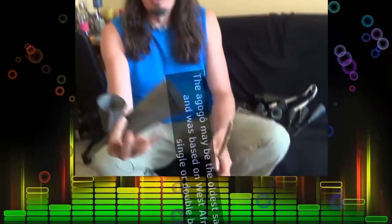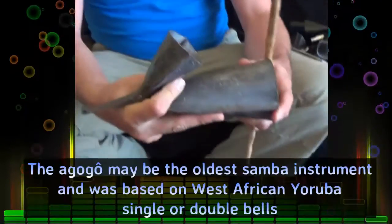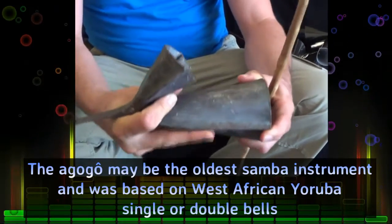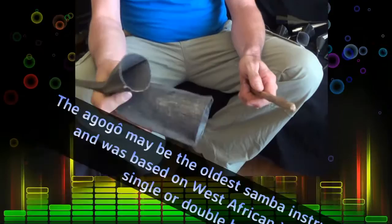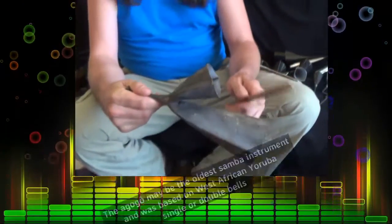This is a typical Ghana gogo bell and you hold it like this — you've got to mute the bell a little bit so that you get a good sound. If you don't mute it, it's quite shrill.